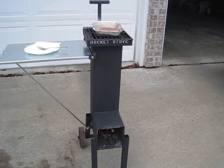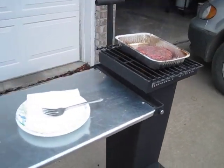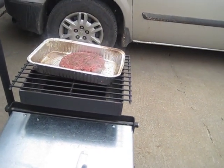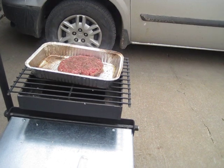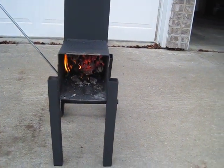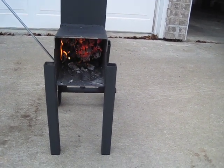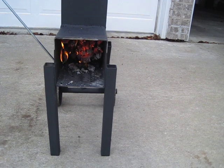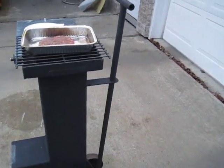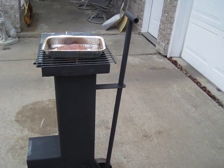Here's another rocket grill I've put together — done several of them now and I kind of like this one the best. Got a burger on there cooking it in the pan, and then after it's about most of the way done I'll throw it right on the fire. Using six inch squared tubing, one-eighth inch thick. That's pretty simple — I think I like this one better than anyone I've put together.